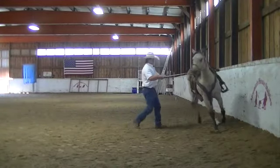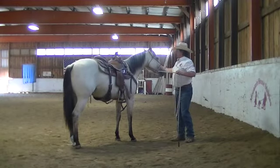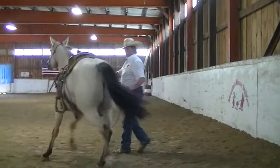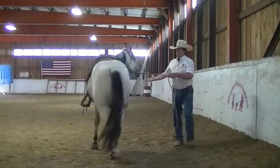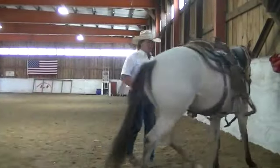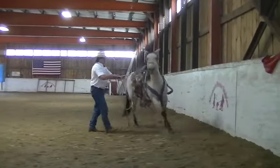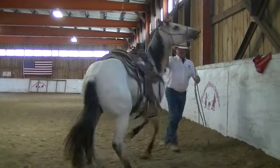Now we'll start taking her the other way. Get her through the hole — everything in the left hand, eyes to the hip, right hand is free. I let her see it, I wave, and then pop her on the jaw. Give her that opportunity. Send her out and away. Get her through the hole — everything goes to the left hand, eyes go to the hip, right hand comes out, waves, and pop.